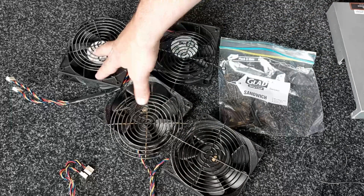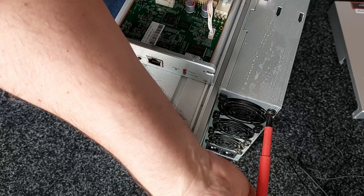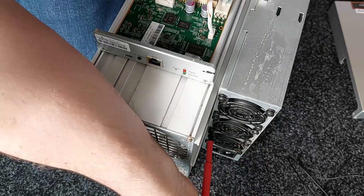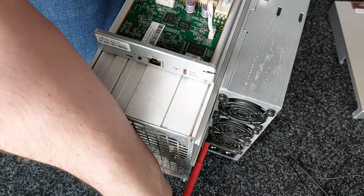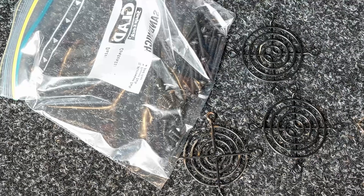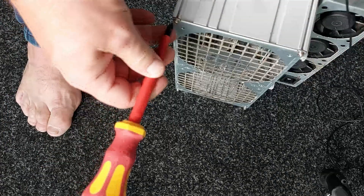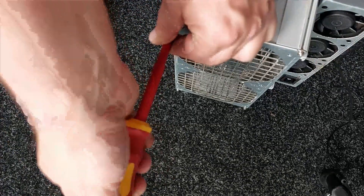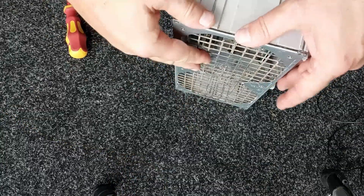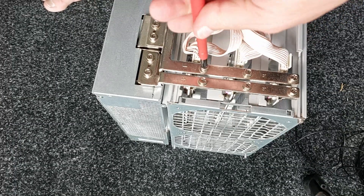That's all the screws and front and back cooling fans removed. Now to disconnect the power supply fans — that's the main power supply fan covers removed and screws. While I'm here I'm just going to remove the actual hash boards and give the heat sinks a quick clean out as well. These are the power bus bars and they also need to be disconnected to get the hash boards out.